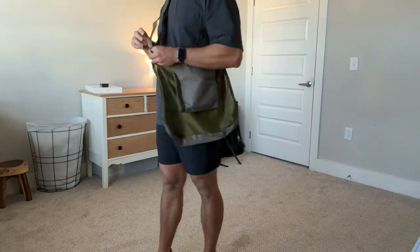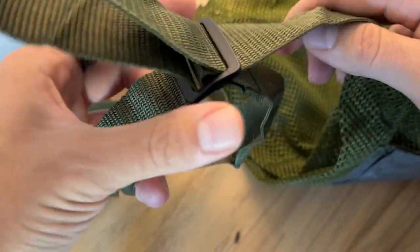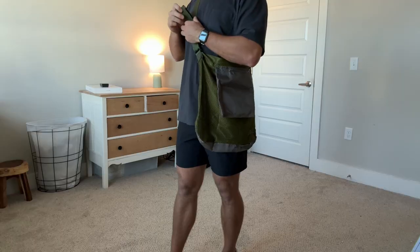I also like the straps. They felt very high quality to me and they were easy to adjust. Overall I thought the fit was very comfortable, which I loved.